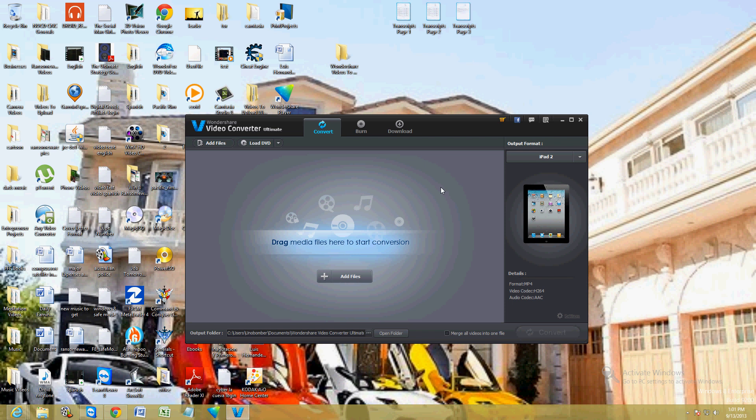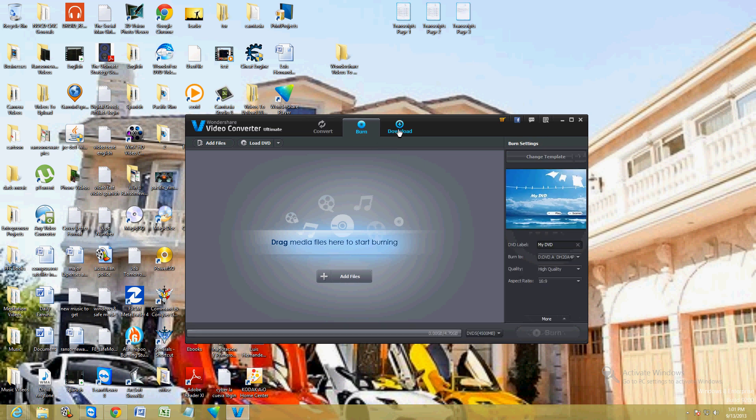What's cool about this video converter is it has three functions. It doesn't only convert video, but it also burns DVDs — once you convert your video, or you can drag in a video that's already done and make a DVD, which is really cool.